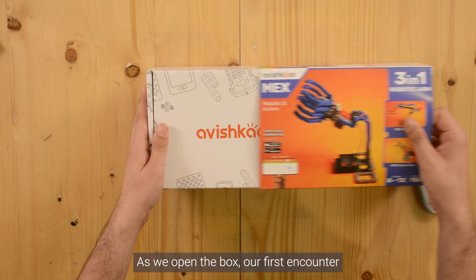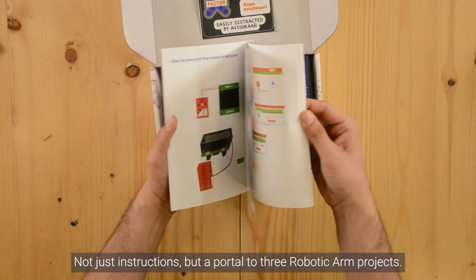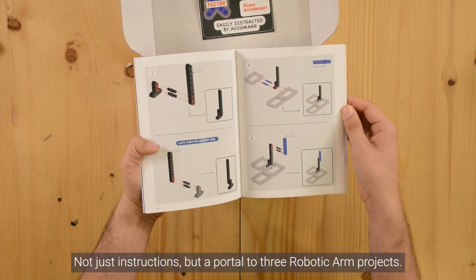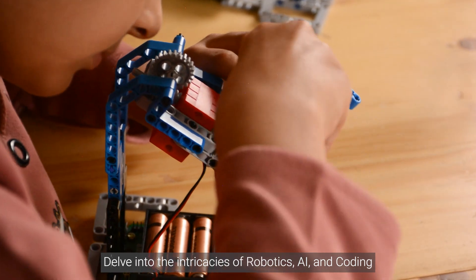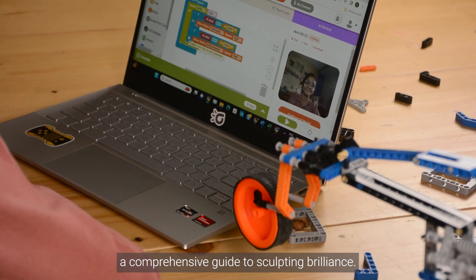As we open the box, our first encounter is a carefully crafted manual — not just instructions, but a portal to three robotic arm projects. Delve into the intricacies of robotics, AI, and coding. It's a comprehensive guide to sculpting brilliance.